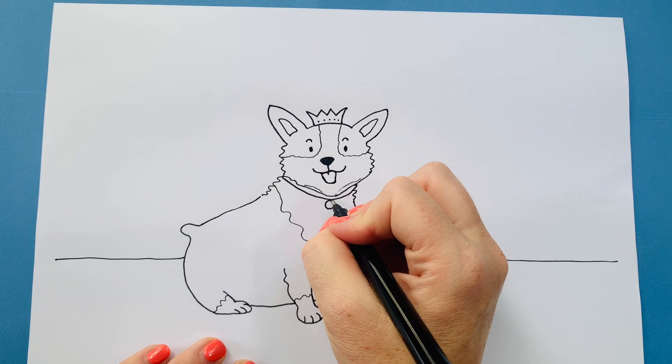How did you get on? Did you create a fantastic corgi? Remember you can always post your fabulous drawings on my Facebook page or send them to me through my website, which is www.jessicaharlson.com. Remember to subscribe to this channel if you want to see more drawing videos. See you soon, bye!